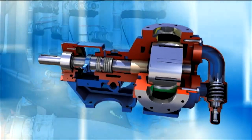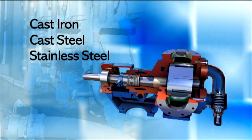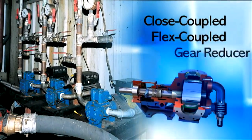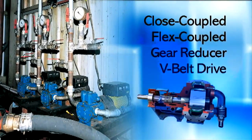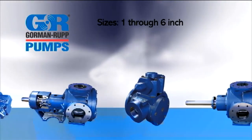Gorman-Rupp rotary gear pumps are available in cast iron, cast steel, and stainless steel construction. They're available in closed-coupled, flex-coupled, gear reducer, and V-belt drive arrangements.